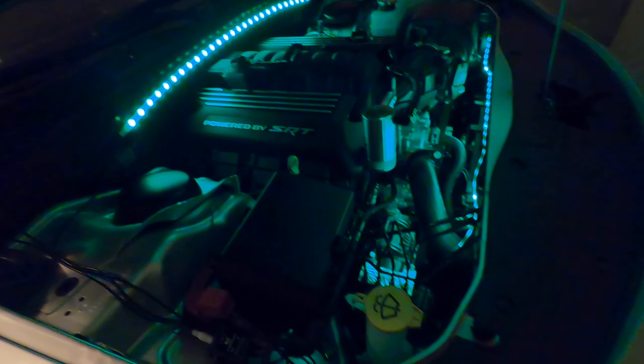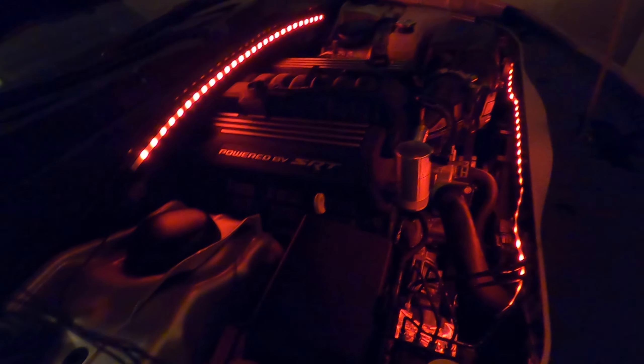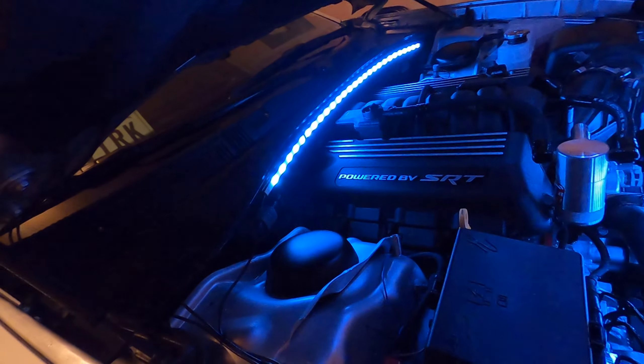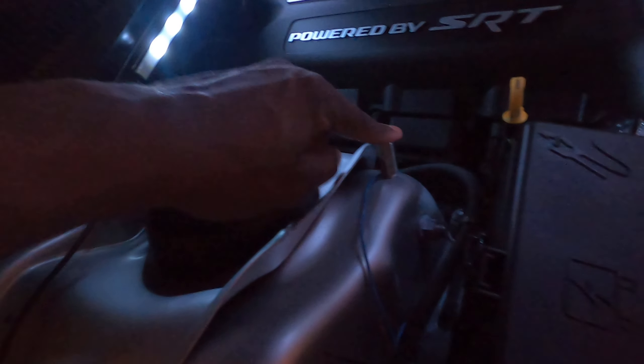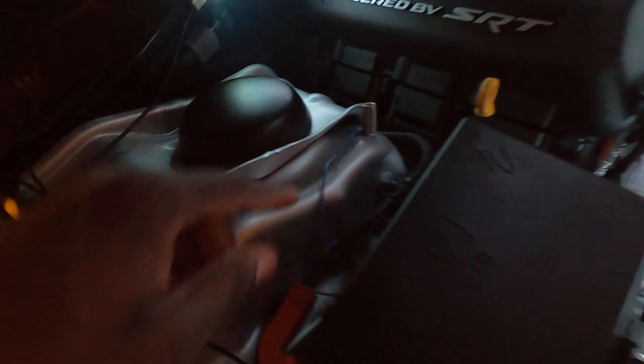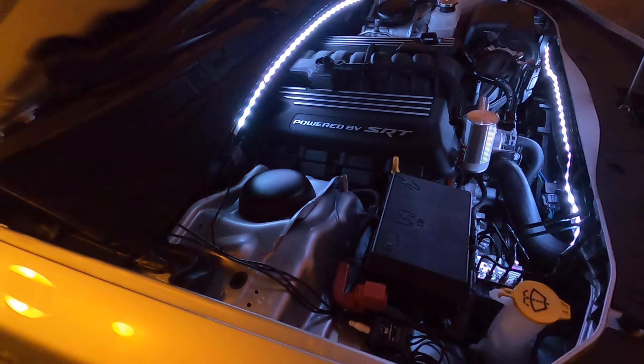It's a really simple install. You have to use the right gauge for the ground. Let me show you where I put the ground. I scraped a little bit right here - this is where you jump-start the car - and you put the power here. You can't run it to full power, so I went inside the fuse box and ran it to number 10 right there, then ran the ground right there and it comes right on.